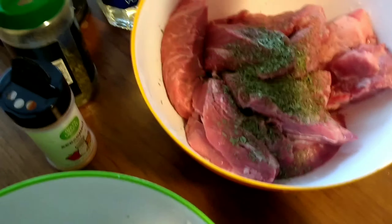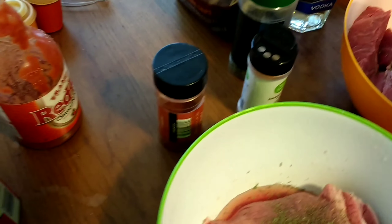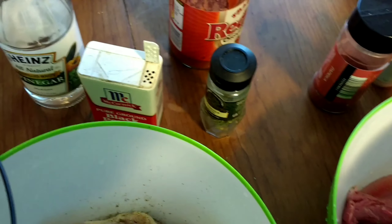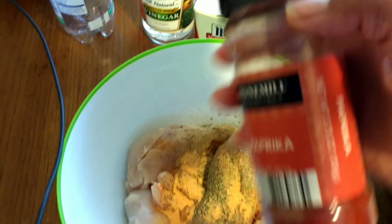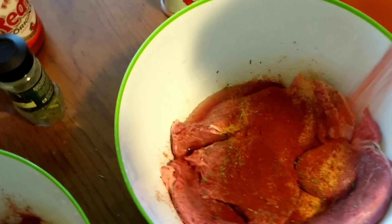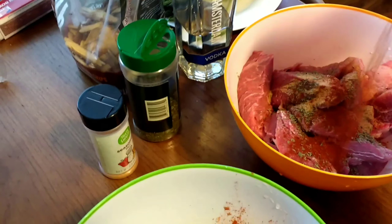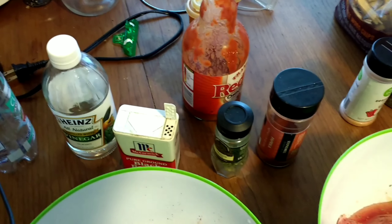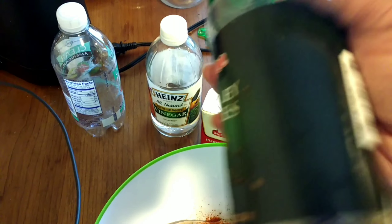Now, I have two packages of the ribs, and then I have some season salt. Put a little in there, put a little in there. Got this smoked paprika, so it's going to give it a little more of a smoked flavor. I'm actually counting how many shakes I put. This is parsley.